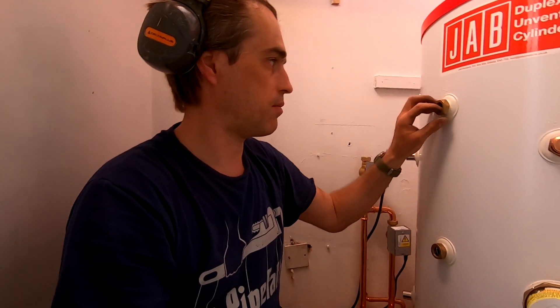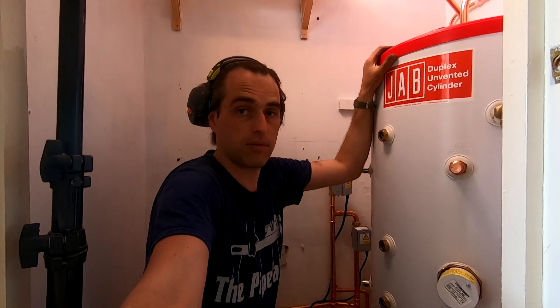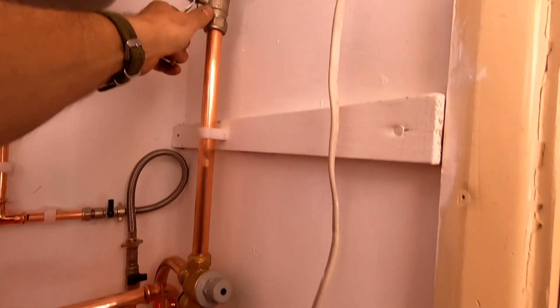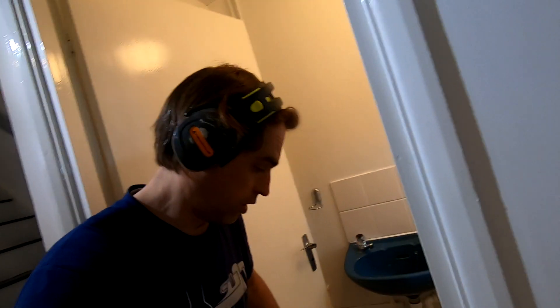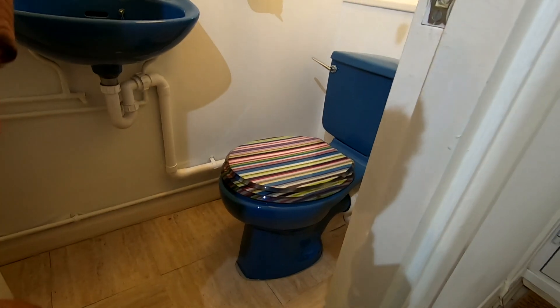Now this is always a scary moment because it used to be a vented system and now we're pressurizing it. I'm going to have a look around if there are no problems. And I've got a first victim of pressurizing the system - the toilet. Completely flooded. You need to be careful when you pressurize those systems - these things can happen.